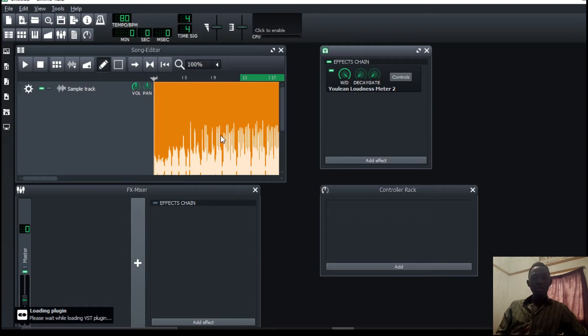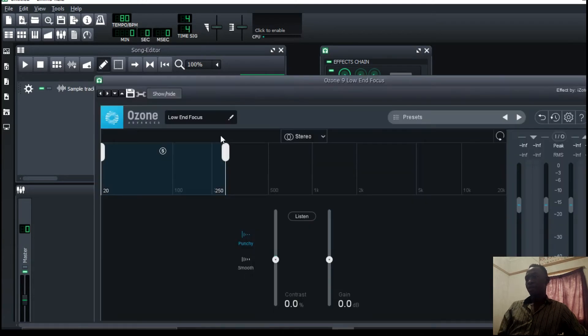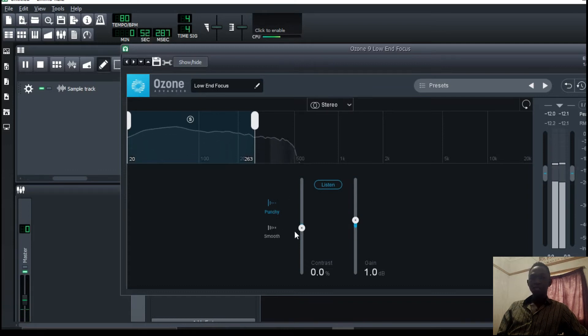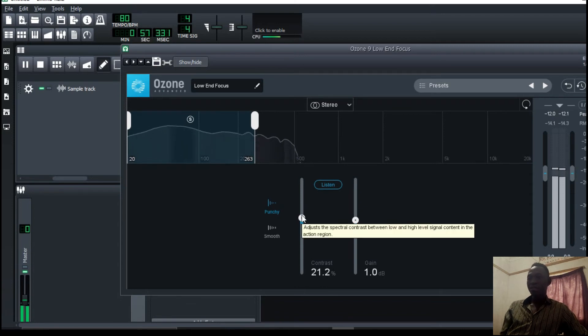I'm going to show you the other way you can do this using a multiband compressor to achieve the same goal, but the Ozone Low End Focus works better. I'll play the track. With the low end, if you want your song to be more punchy, you can actually increase this. I don't know which algorithm this plugin uses, but it is really dope.